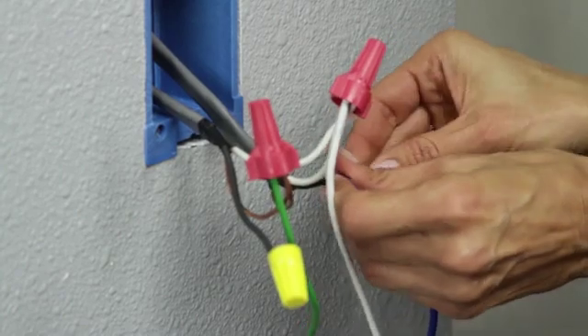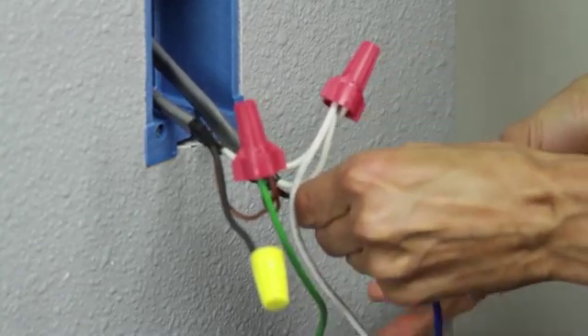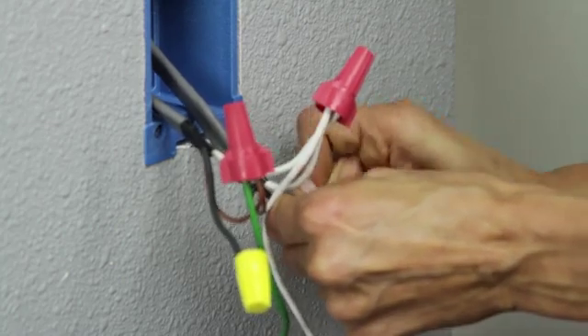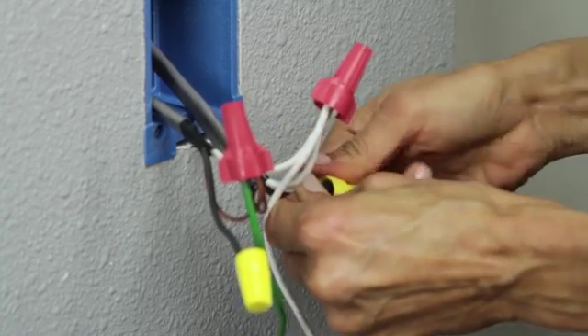Next, connect the blue wire on the switch to the load wire, or wires, depending on your configuration. The load wires are the wires that go to the lighting device itself.